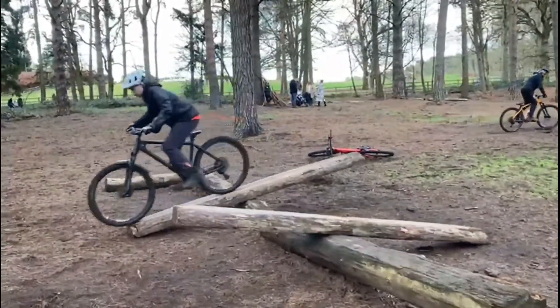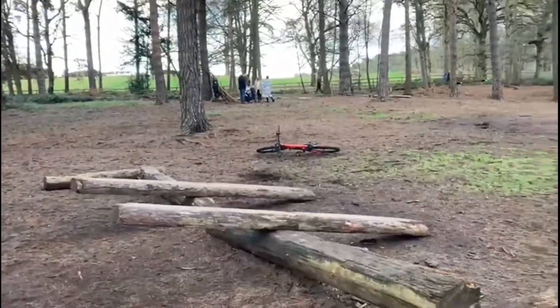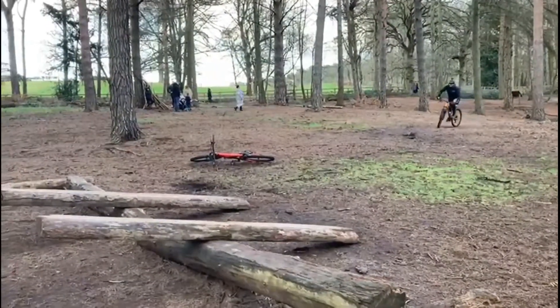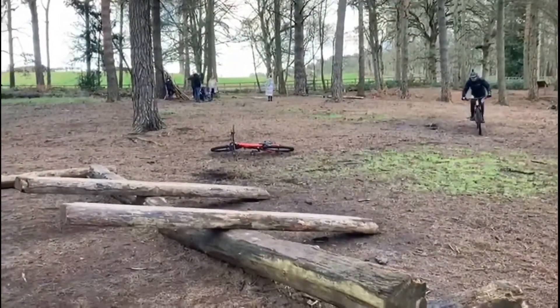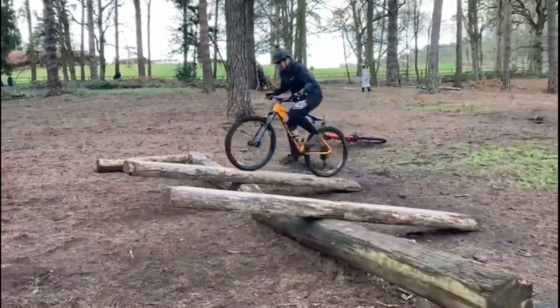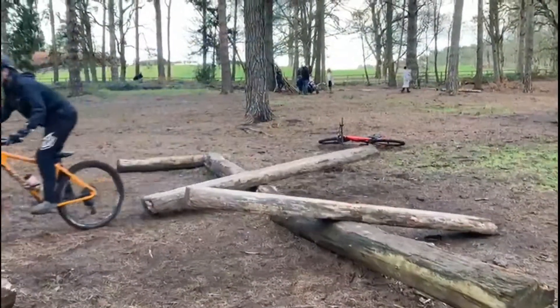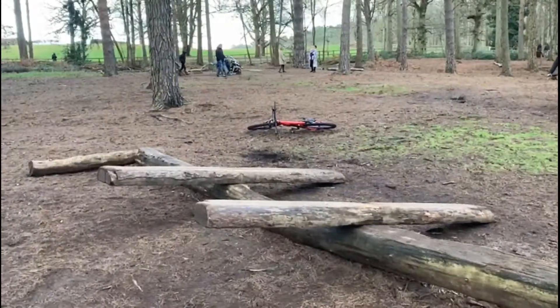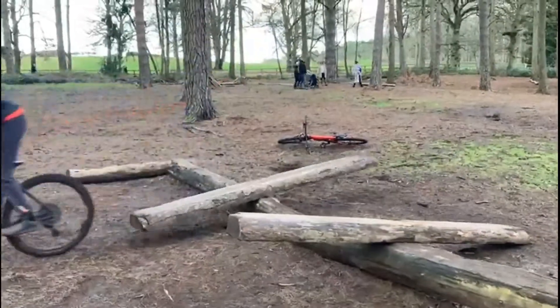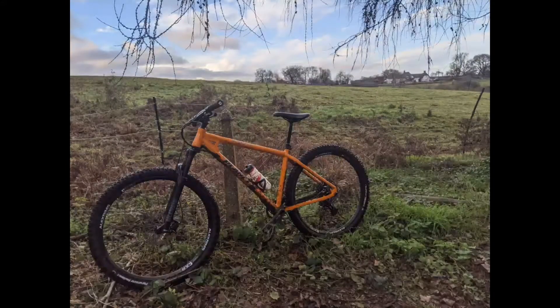Here's my friend doing a seesaw. Overall I do think the bike is worth it — I got it on the Black Friday sale. Here I come doing the seesaw as well. I'm definitely happy with what it came with, I do recommend it, I love the bike, and you'll be seeing a lot more of this content. See ya!